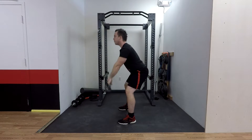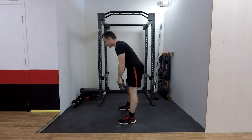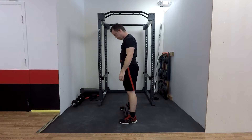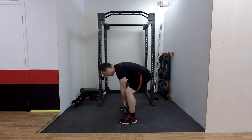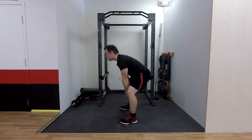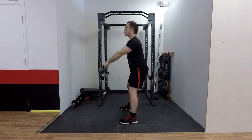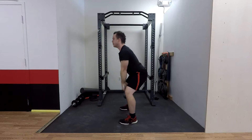Besides doubling the weight that you're involving, you're going to start with your two kettlebells between your legs, hike them into position, and stand up. Again, it's a hinge motion, not a squat motion — try not to squat down too much as you do this.